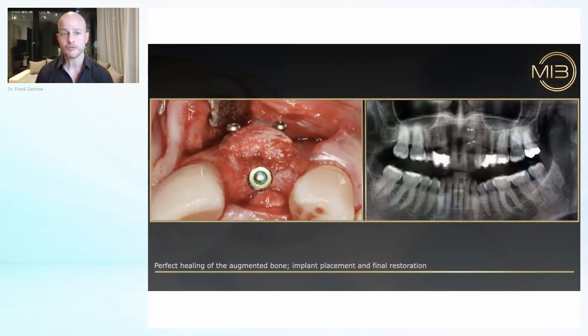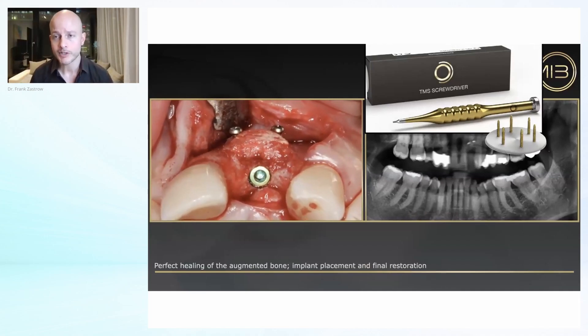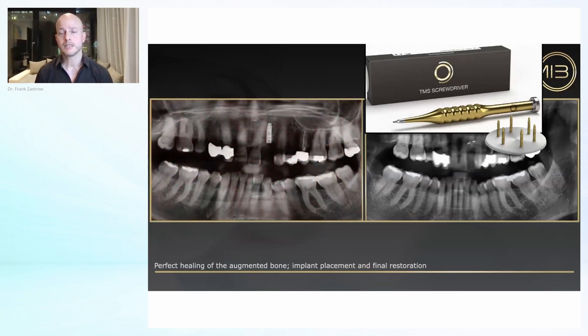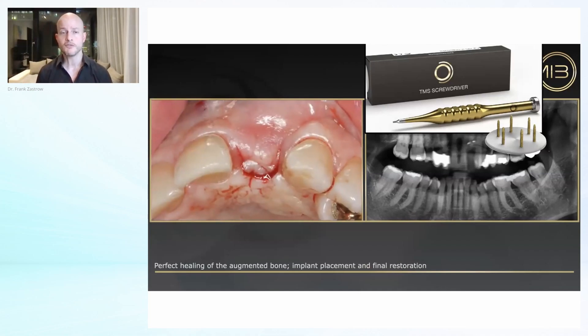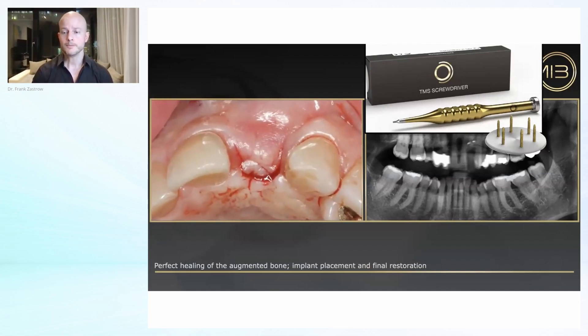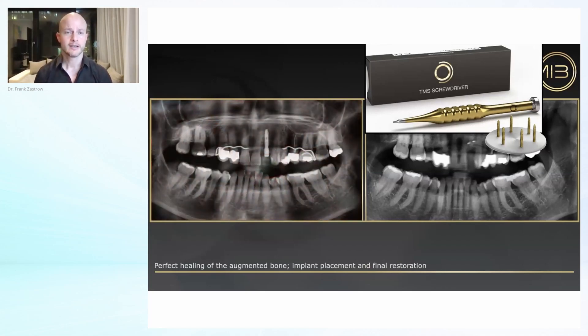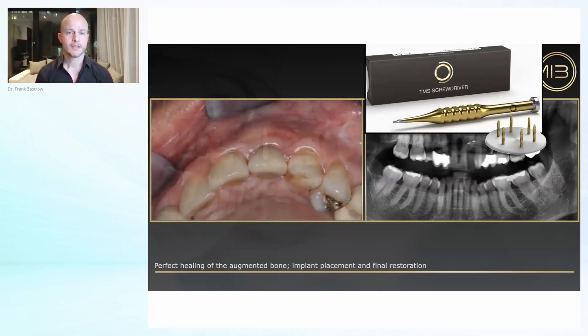After only three to four months, wonderful results. The screws we are using — TMS, which stands for titanium mini screws — will soon be available to our students as well. They are anodized, which means they are not integrating, because you have to make sure that after three to four months you can remove these screws. Second stage surgery and final result in the end.